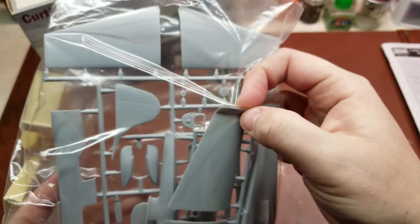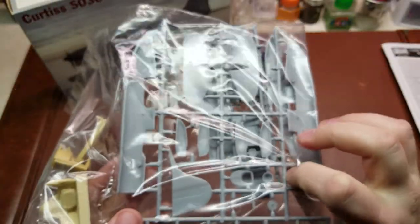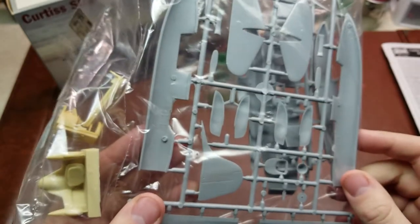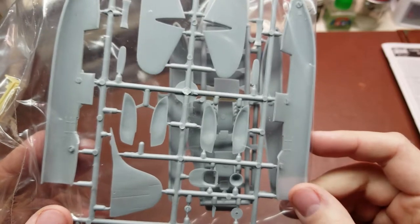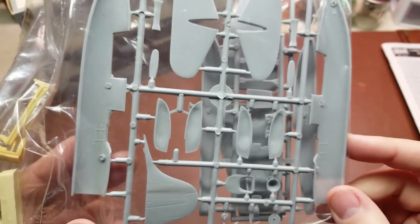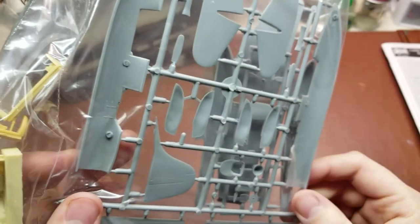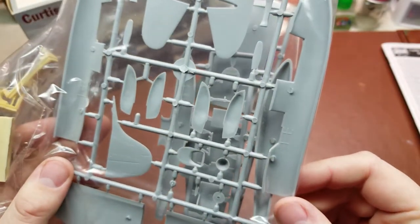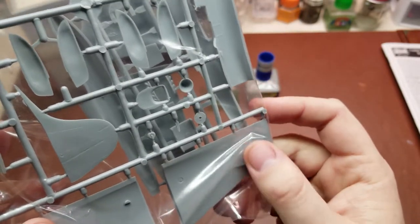Then you get into the main kit itself. You have your main floats and your wings. Coming to the inside, it's pretty barren — a little bit of detail on the side walls, but pretty much all the detail is going to be in the actual resin pieces. The ejector pins are protruding an extreme amount, so you'll definitely have to cut those out, and that even includes into the wings themselves. Just check your fits.